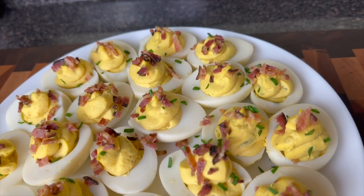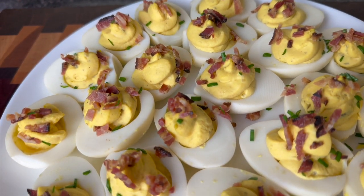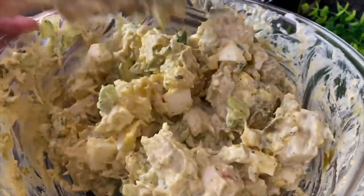I did my cajun ribs, some deviled eggs with bacon, some ranch potato salad, and some homemade baked beans.